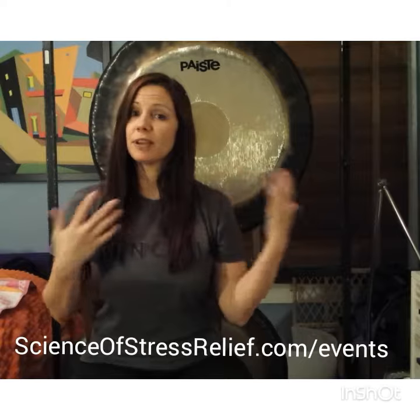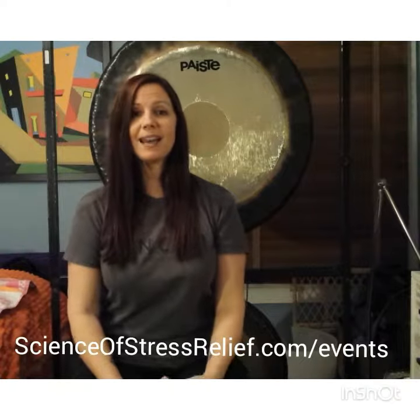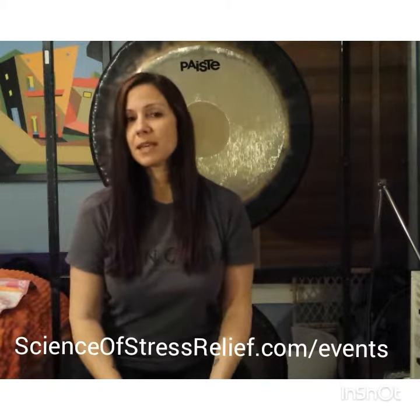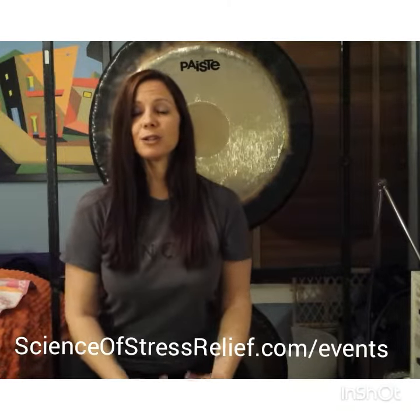These are different types of mallets that we use and I can teach that to you. You don't need to have any musical experience at all to learn to play the gongs and you don't need any equipment — I provide all of the equipment. If you're interested in joining us, go ahead and contact me. My information can be found on my website at scienceofstressrelief.com. If you go to my website and click on events, you'll find my calendar and you can find my next upcoming class. It's called Learn to Play the Gong. I have Level 1, Level 2, and Level 3 classes depending on how far you want to take it.